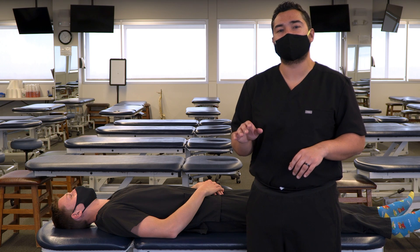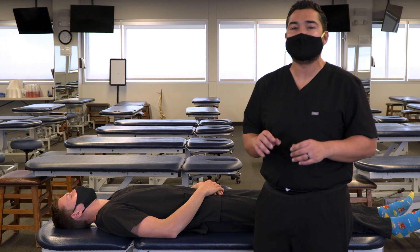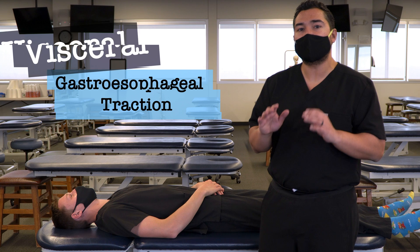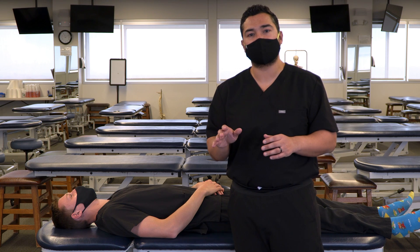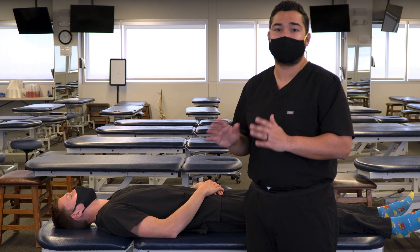In this video, we're going to discuss and demonstrate a visceral technique aimed at the gastroesophageal junction, specifically the gastroesophageal traction technique. We're going to be utilizing direct myofascial release principles, and we're also going to be using respiratory assist as an enhancing maneuver.